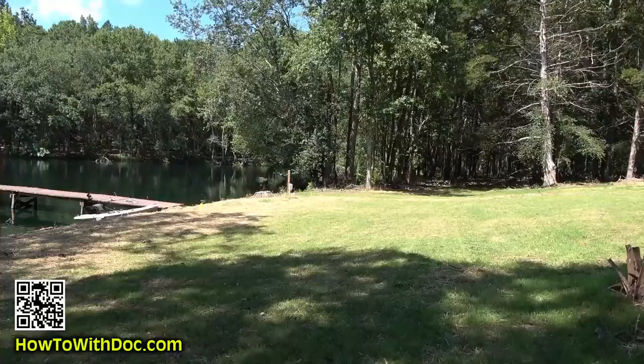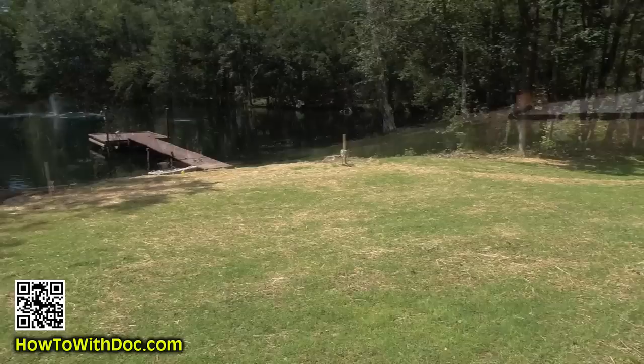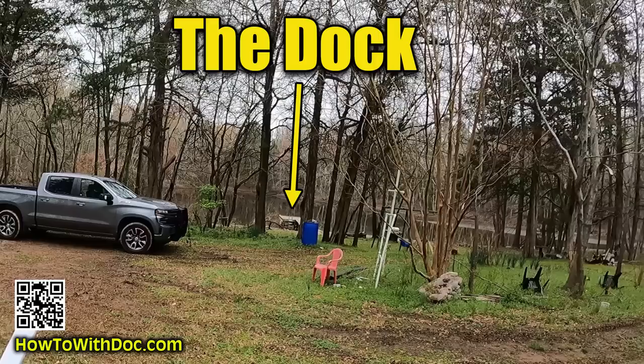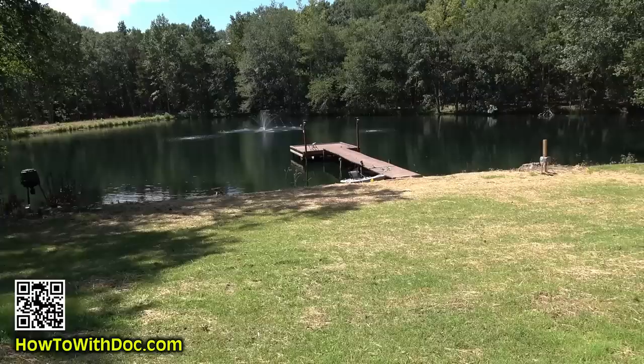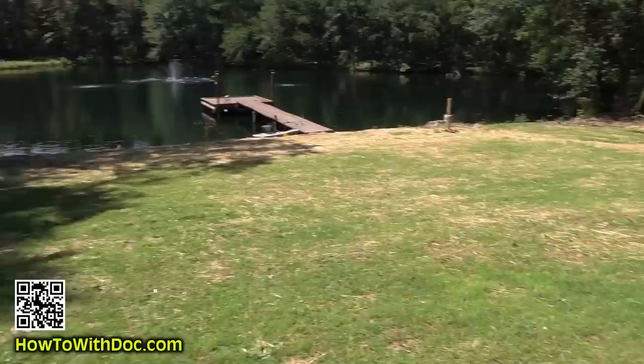That looks so good. Ryan's going to be shocked when he sees this because I don't know that either of us thought this would come out that nice. Maybe I can find a before picture. This was a living hellhole when we first bought this place. And look at it now — it's going to be solid Bermuda all through here. We're going to continually clean it up, pick up sticks, cut out some roots. But man, that is gorgeous.